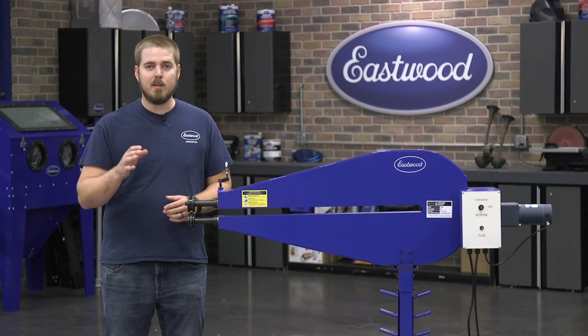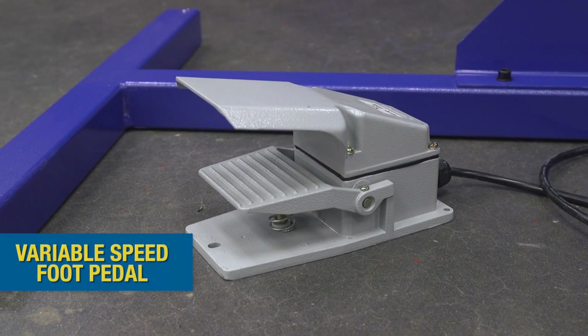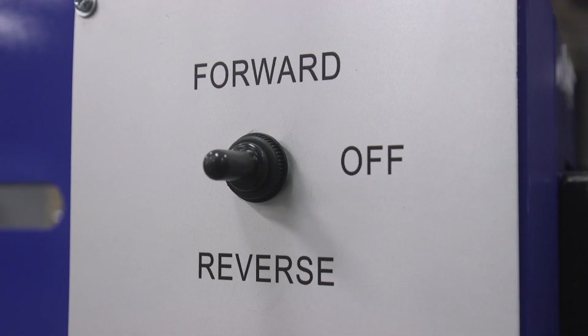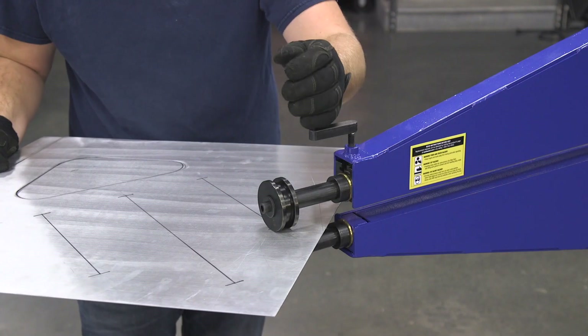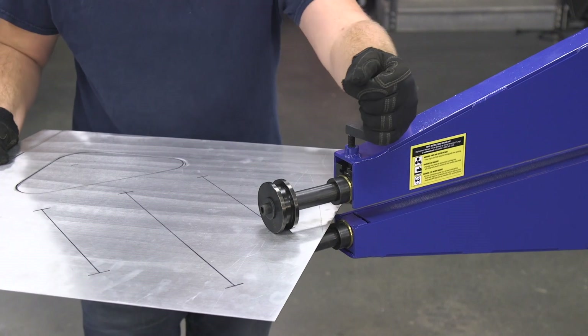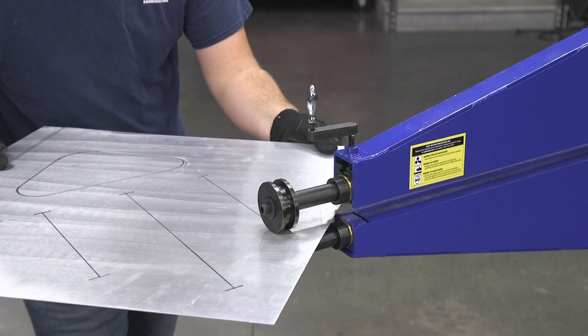With this machine, you don't need a friend to come over and help you with those smaller projects because it comes with a variable speed foot pedal. That way you can keep both hands on the work piece for superior control. It's also reversible so you can work in both directions depending on the project. The hand control allows you to adjust the tension on the panel by simply turning the handle, which will change the depth of the bead or whatever die you're working with depending on the style you're looking for.